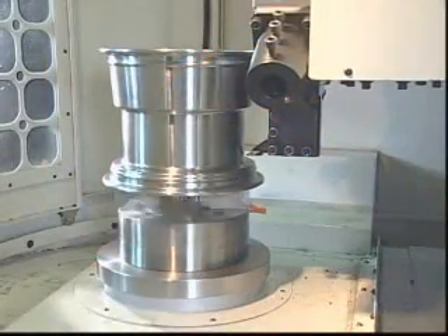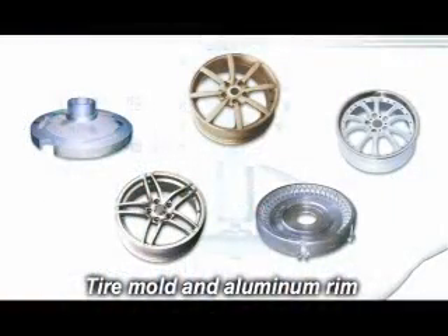The TS3040NC model is used as a vertical lathe for tire mold and aluminum rim processing.